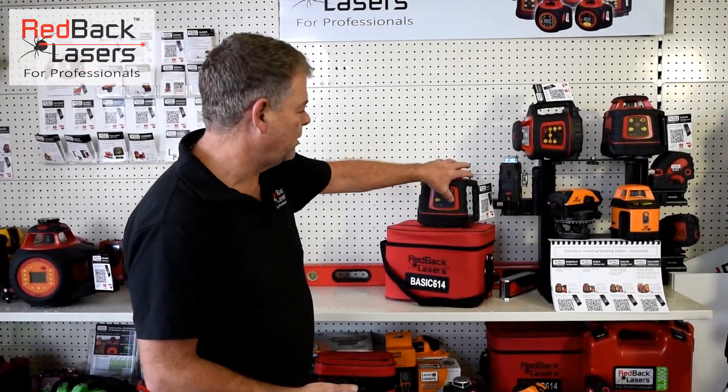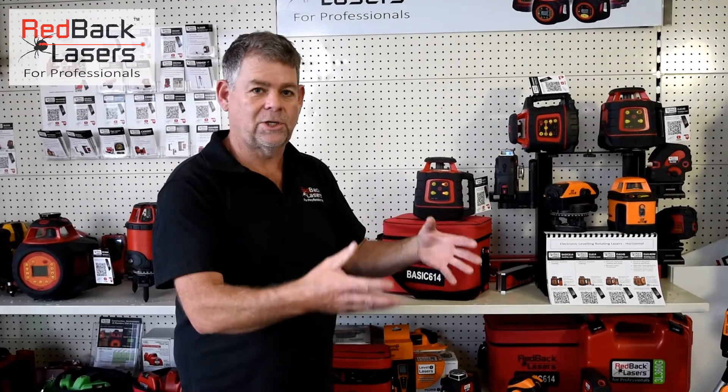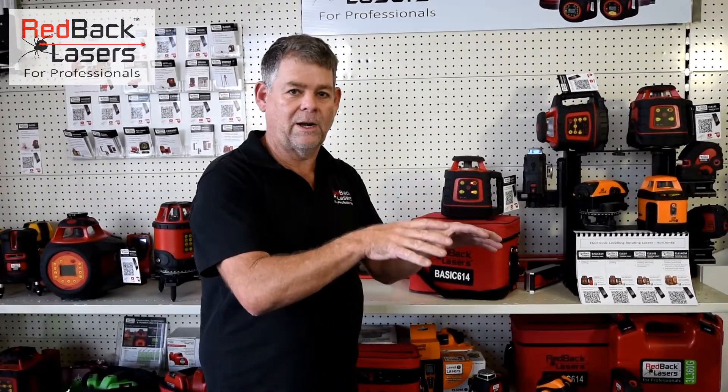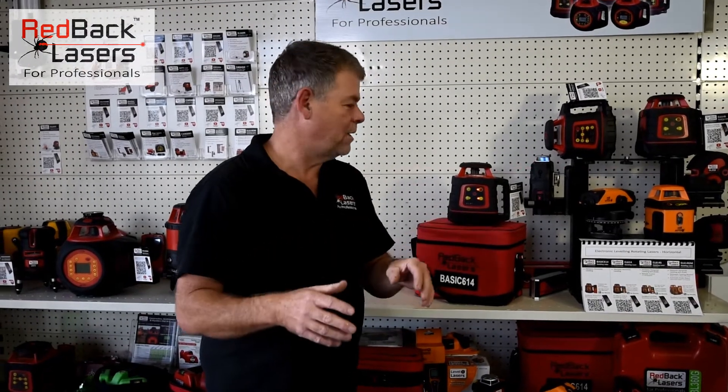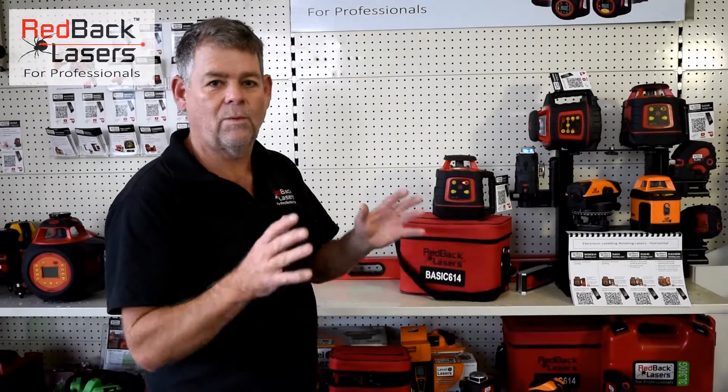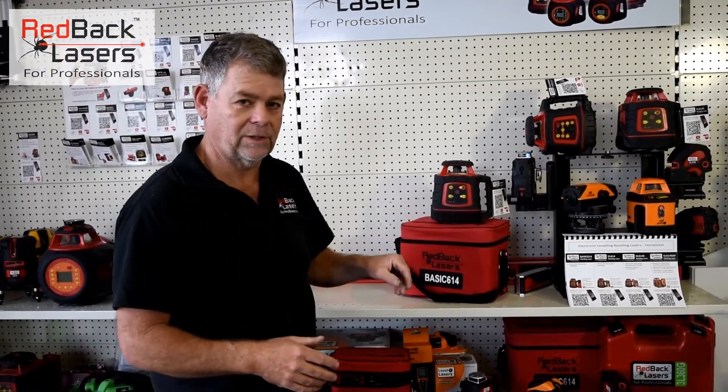We also have the tilt mode, which is an added security feature. If we're setting up the laser and want to be made aware if it gets knocked, we can activate the tilt sensor. If the laser gets knocked it's going to shut down and won't start again until we hit the tilt function.